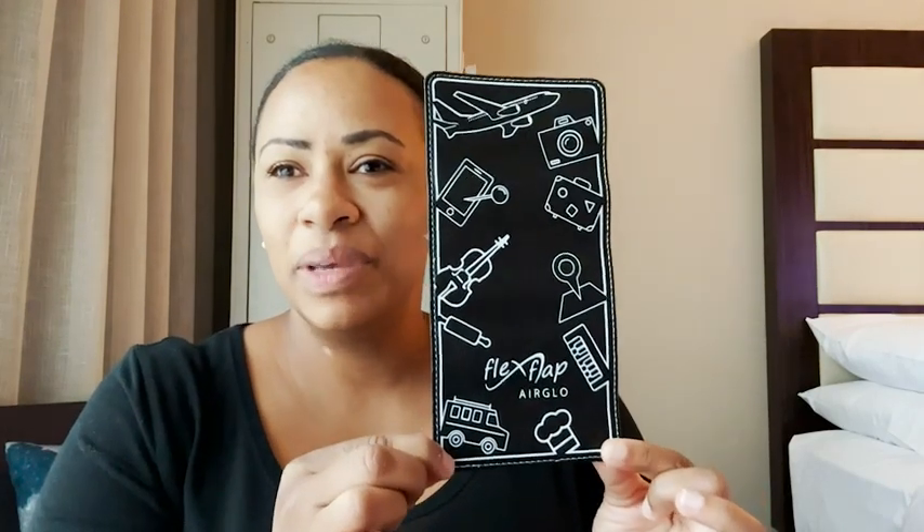So with this Flex Flap you can truly sit back, relax, and enjoy your flight — and that's my point of view.